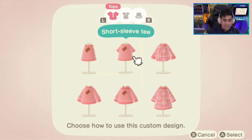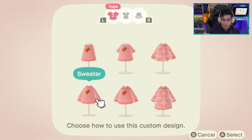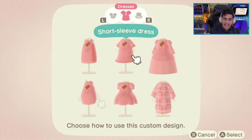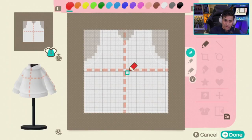You have the options of picking a tank top, short sleeve, long sleeve, coat, hoodie, sweater, whatever you want — or even dresses. You can make a Pokeball dress and hats. For this example, I'm going to pick the hoodie because hoodies are kind of cool.